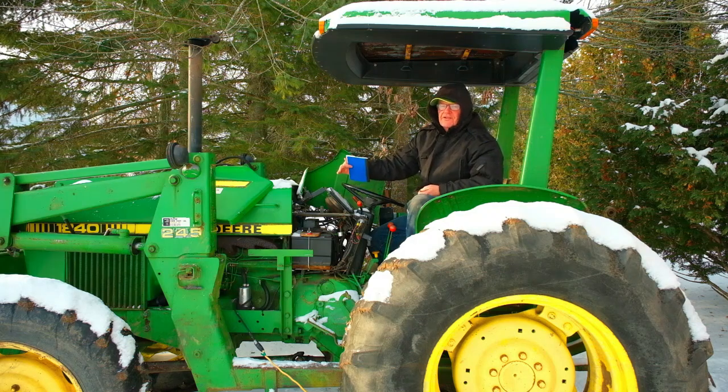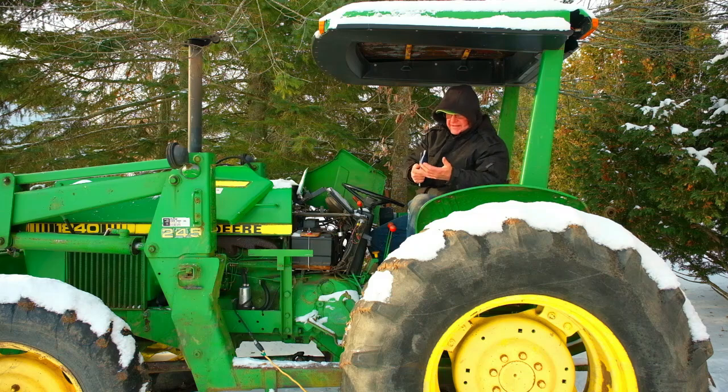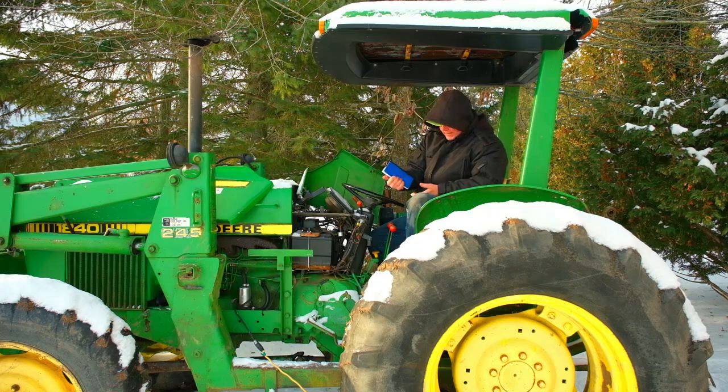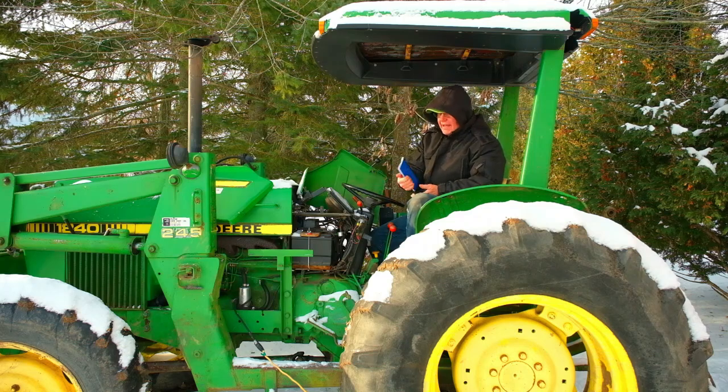Now John Deere — when these tractors came to Canada, the 10, the 20, the 30, the 40, the 50, and the 55 series, anything under 100 horsepower, were all built in Mannheim, Germany. That's where this tractor came from, and when they came to Canada they came originally equipped with two 12-volt batteries. It has the original wiring harness and I put in the last time two 12-volt batteries.